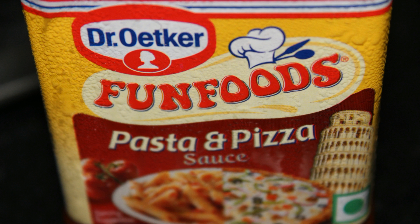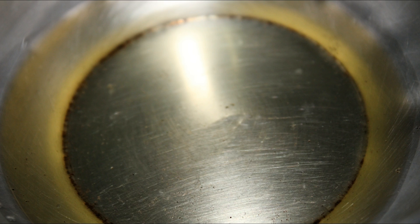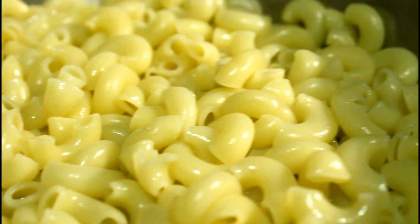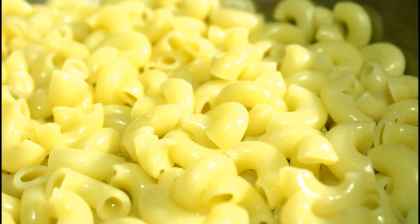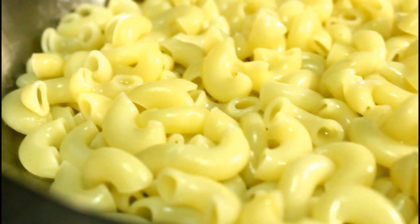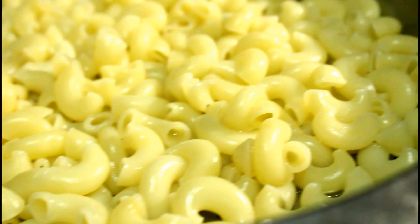I've taken the Fun Foods Dr. Oetker pasta and pizza sauce — this sauce is super yummy. You can take any herb of your choice; I have taken oregano. I've also taken some refined oil; you can cook this in olive oil if you want. I was out of olive oil so I'm cooking in refined oil, which is also perfectly fine as it is a low cholesterol oil. The pasta is now all cooked — I've strained it in a strainer and kept it aside. Look how beautiful it looks!